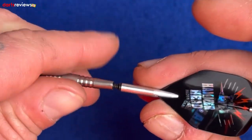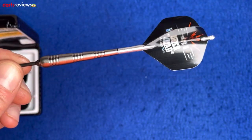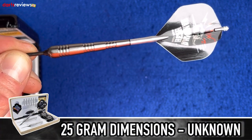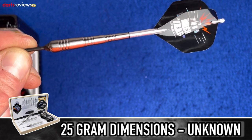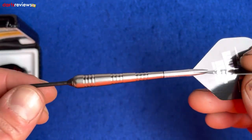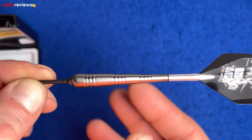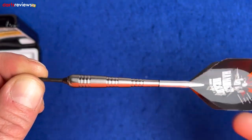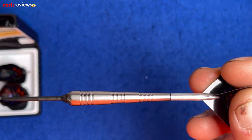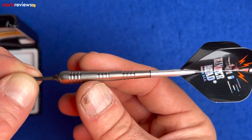The GT Hammerhead 90% tungsten dart has been the most desired dart among professional dart throwers for over 30 years. The hand-machined barrel is front-loaded and features a continuous taper. Bottleson is an American company, big in the soft tip world and also the steel tip world — more so in America. If you go over to the States playing soft tip, nine times out of ten someone's going to be throwing Bottleson darts.